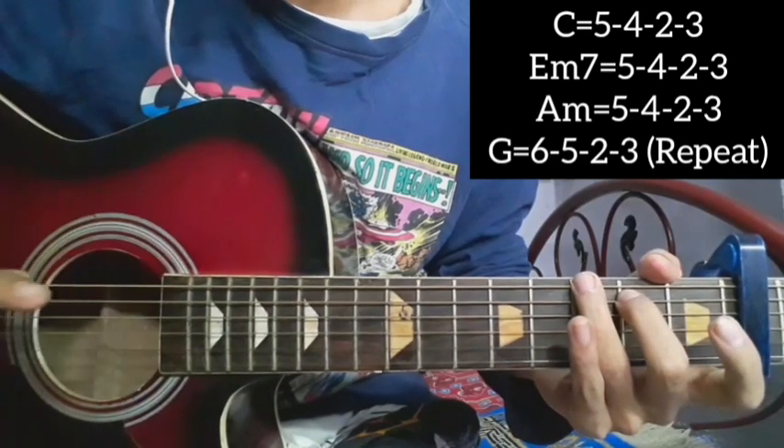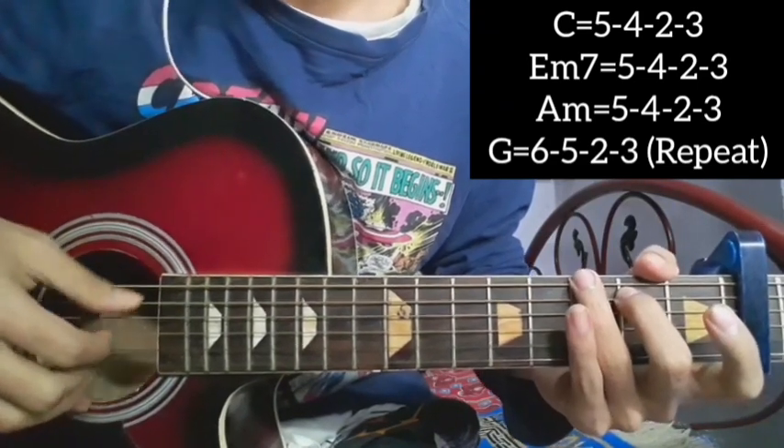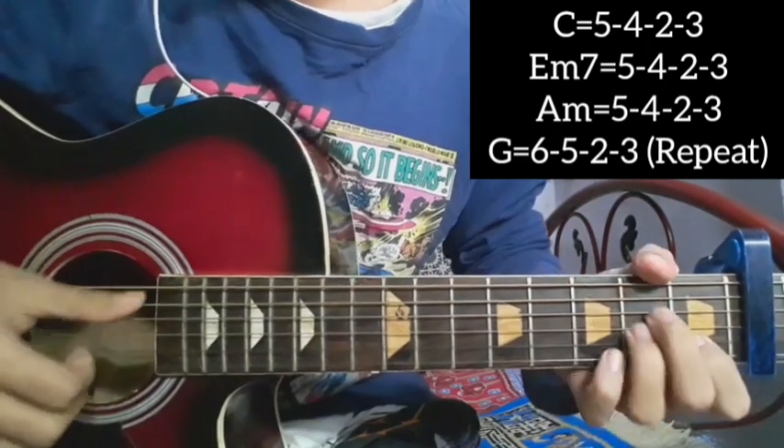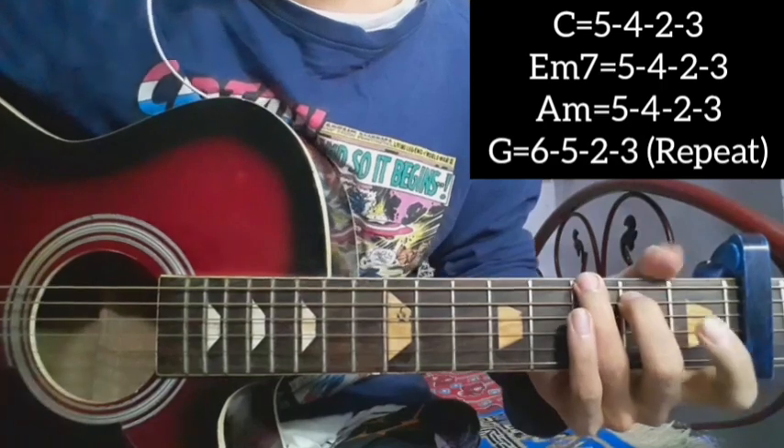For the last time G major, the pattern is six, five, two, three — six, five, two, three. Then all along: C, E minor seven, E minor, and so on.